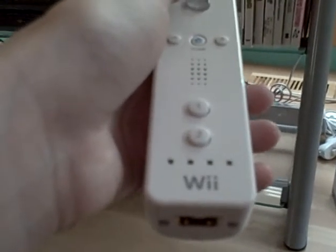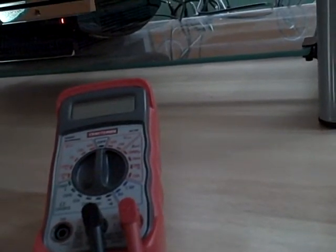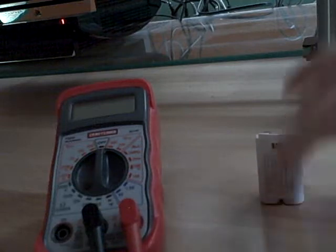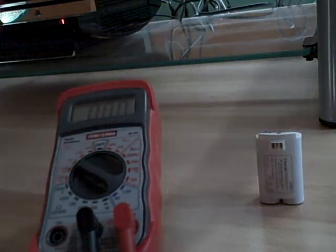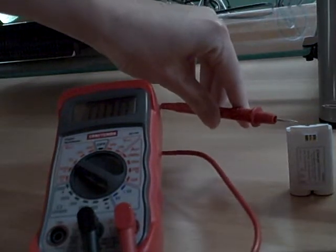So we can test the battery with a multimeter, and that's what we're going to do now. There are two AA batteries in here connected together. Each AA battery is 1.5 volts, so two together should be about 3 volts. I'm going to set it for 20 volts in direct current, because batteries are direct current, and I'm going to put the positive probe on the positive and the negative on the negative.